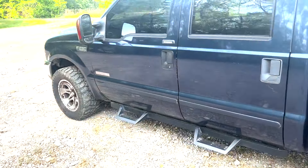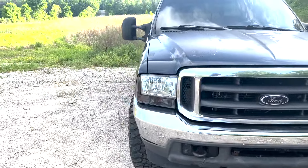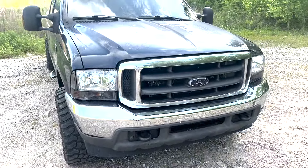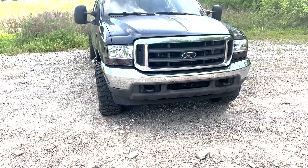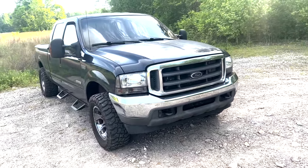Alright, for real — should you buy a 6.0 Power Stroke? I'm not gonna lie to y'all. These trucks, man. They ain't no joke.